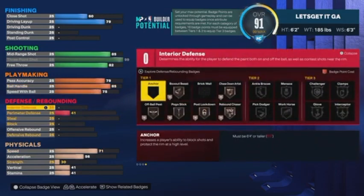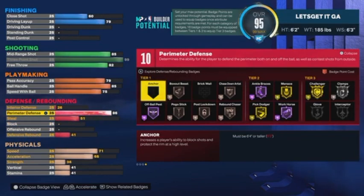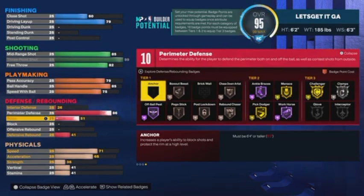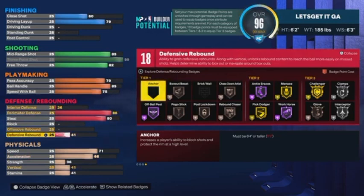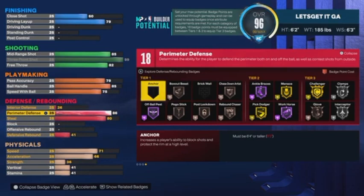Steph is not the greatest defensive player — we all know this. Interior defense goes to a 26. Perimeter defense up to an 86. Steal we're taking up to an 80. We're not putting anything on block, offensive rebounding, and we'll leave defensive rebounding as is. We still get 18 defensive badges — we get Gold Challenger, Gold Pick Dodger, Bronze Glove, Silver Clamp, and Silver Intercept. Those are decent tier-three badges and 18 of them is not bad.